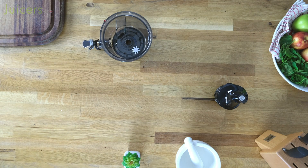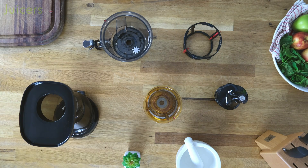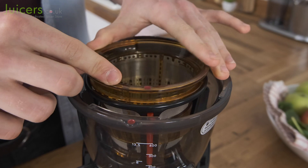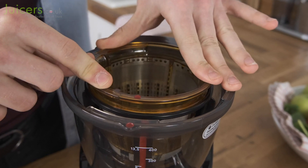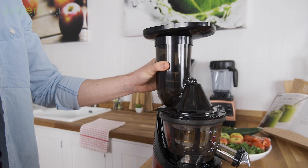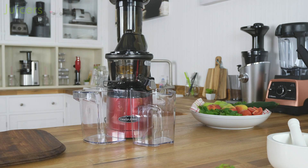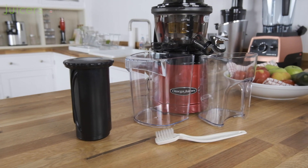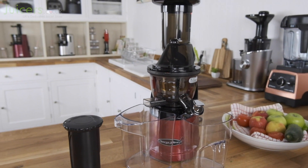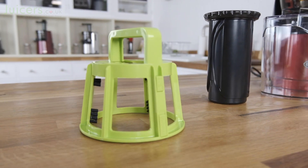Beyond being well made, the parts are also straightforward to assemble. Red markers make it easy to align everything correctly, resulting in a quick process that allows parts to slide comfortably together without the need for small adjustments. The MMV702 is also well equipped with accessories. As standard it includes the usual pusher, cleaning brush and collection jugs, as well as a unique screen cleaning accessory.